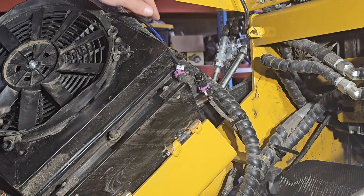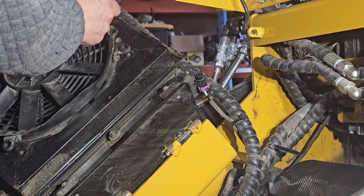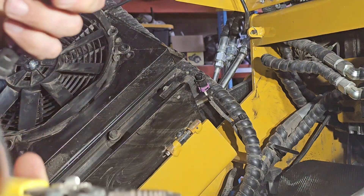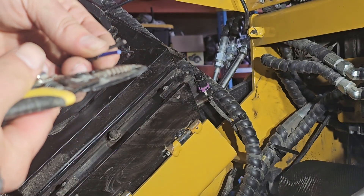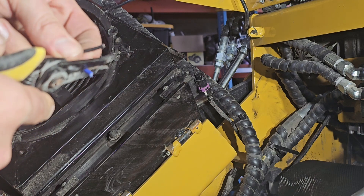I'm just going to go ahead and cut this right in the middle. That way when I do the new fan I'll have plenty of slack. That looks to be pretty skinny - I'll just cut about 12 inches so I don't take too much of it.